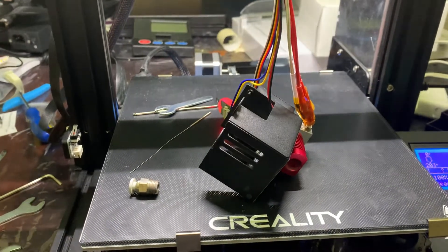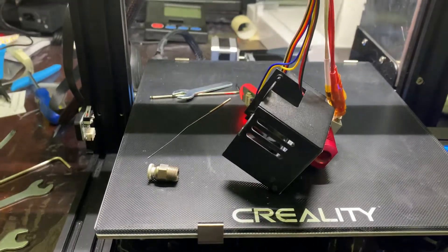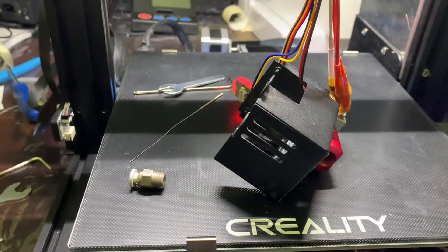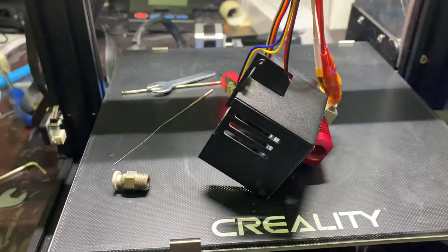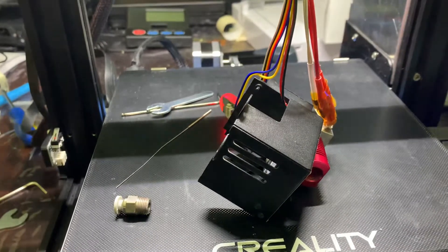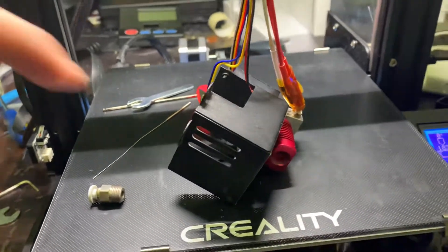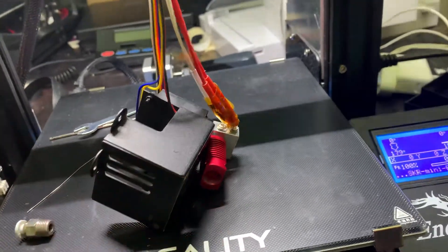Hi there. I wanted to do a quick video on how to dismantle your Ender 3 Pro or Ender 3 Version 2 hotend. I had to dismantle this because my filament broke in the PTFE tubing, and it broke in such a way that the only possible way I could clear it was by removing the PTFE tubing from the hotend — this top section bit here.